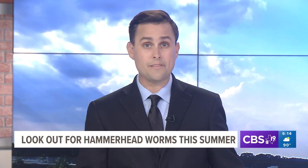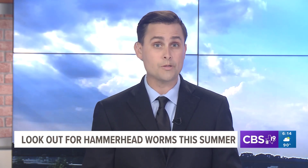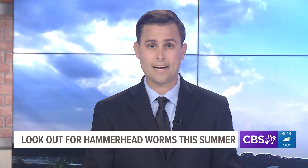Dr. Khan also says if you see a hammerhead worm, you need to report the area where you saw it to help get a more accurate count on the species here in East Texas. Reporting from Tyler, Savannah Hill, CBS 19.